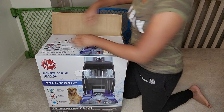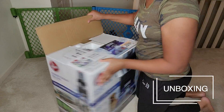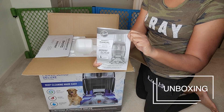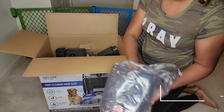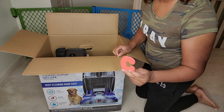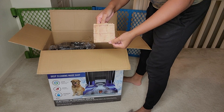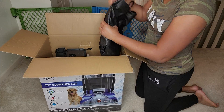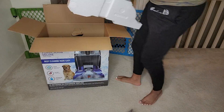Without further ado, let's jump into the video. Here you see me just unboxing the carpet machine. I'm going to show you the things that come with it, such as the manual, the solution — just a little personal size solution — the handle, and also a little attachment piece. And also a cream of wheat packet — just joking, my daughter threw that in the box, so that does not come with it.